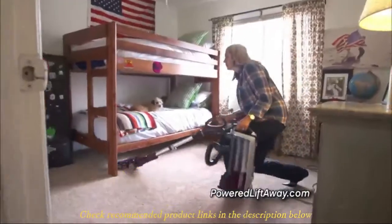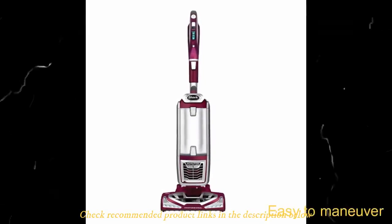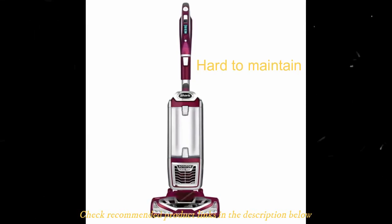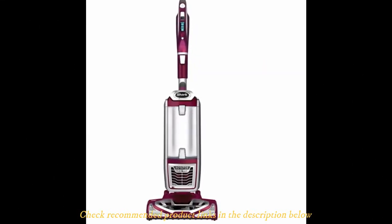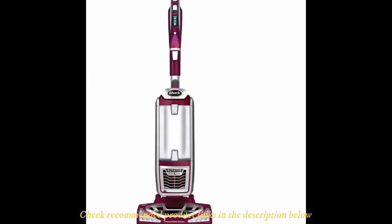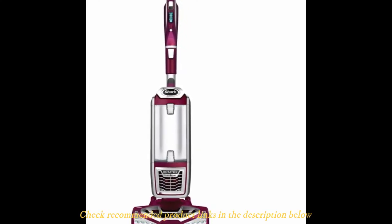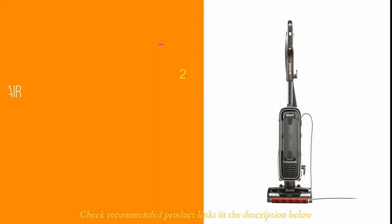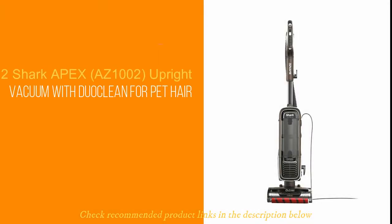Some of its pros include: four modes of operation for versatile cleaning, powerful suction, and the swivel mode that ensures cleaning of tighter spaces — plus it is easy to maneuver. Its cons are that the stick model tips easily and it is tough to maintain and clean overall. If you need versatile equipment to take care of the most difficult pet hair from your furry friends, this one ticks all the boxes.